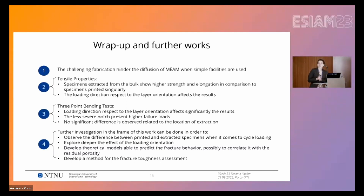This is of course a work in progress and we are planning further investigations. In my opinion, it would be really interesting to develop a theoretical model to predict and model this fracture behavior and relate it to the porosity inside the specimens.